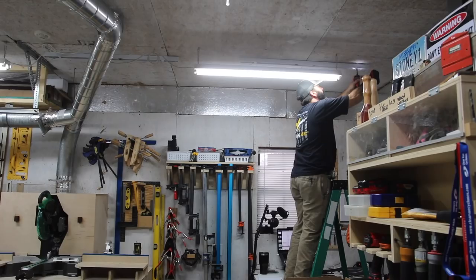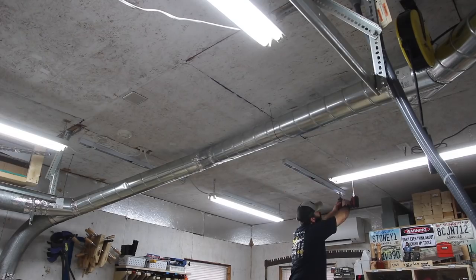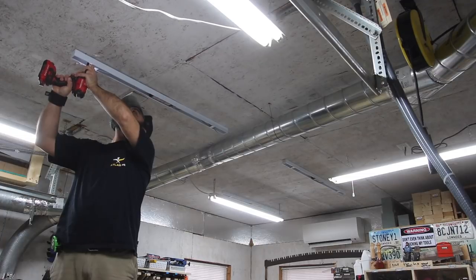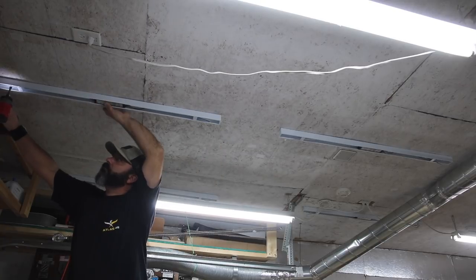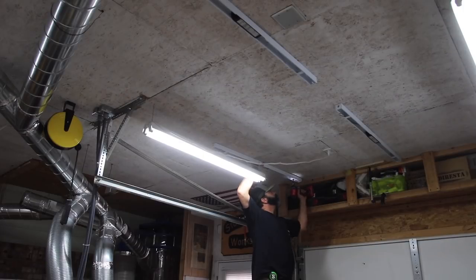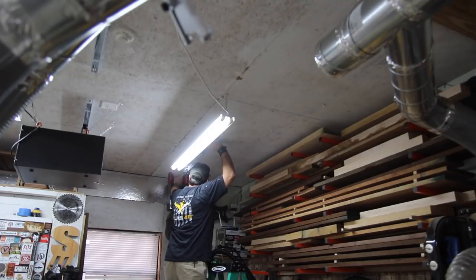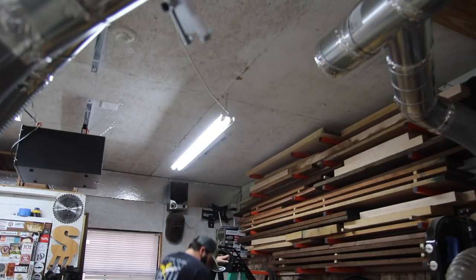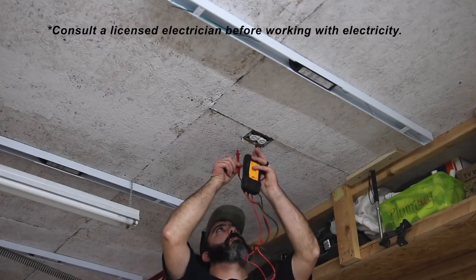After getting everything laid out, I mounted the fixtures to the ceiling according to plan. I've got a lighting plan from American Green Lights that gives me a general layout to follow. Laying these things out in the proper location is important to make sure you've got proper light distribution across your shop. You can always add some here and there once you're done, but it's a good idea to have a plan going into this.